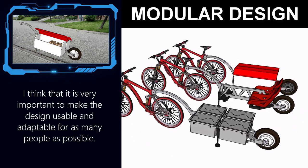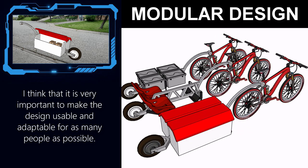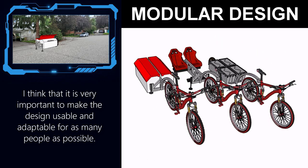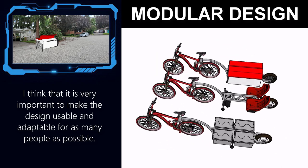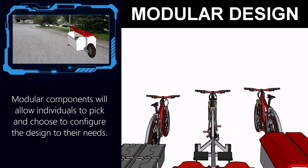I would like the trailer design to be as modular as possible, so that the same basic trailer frame could be adapted to a multitude of uses, from a very basic single wheel cargo trailer to a more sophisticated multi-wheel chassis. Essentially a set of building blocks that people can adapt based on their needs.